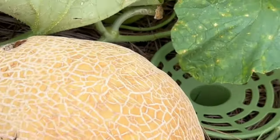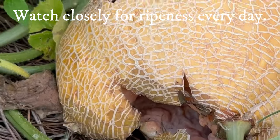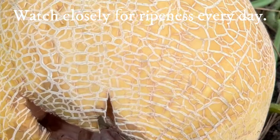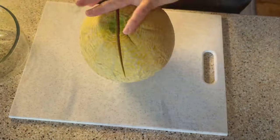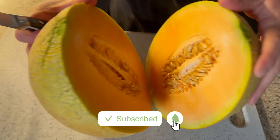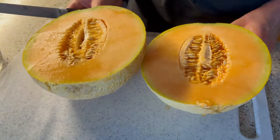Not all melons are ready to pick at the same time — some of ours are still green, but some got away from us and ended up being overripe. The best tip we have leading up to harvest time is to keep an eye on them because they do ripen very quickly. If you've never grown melons at home before, we hope you'll give it a try, because like all homegrown food the flavor is so amazing compared to store-bought melons, and it's so satisfying to grow your own.